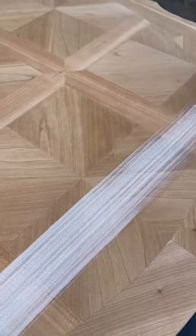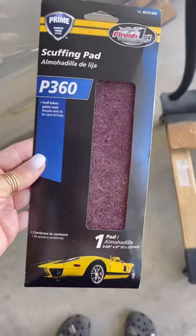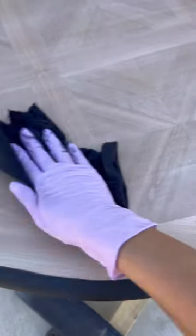Next, I decided to do a whitewash finish for the top of the table. I was left with some uneven white streaks on the table, so my boyfriend suggested using a scuffing pad to buff out and finish the table. I used Wipe-On Poly to add three coats to the top of the table.